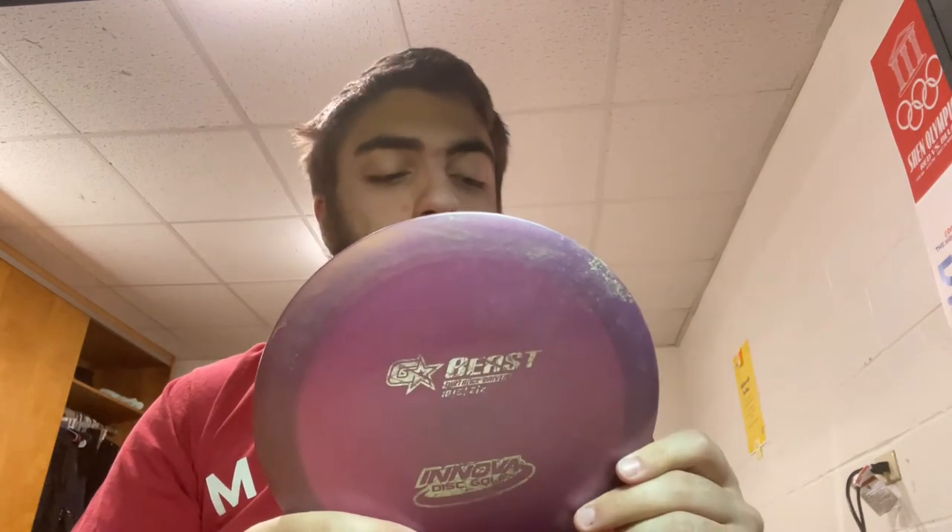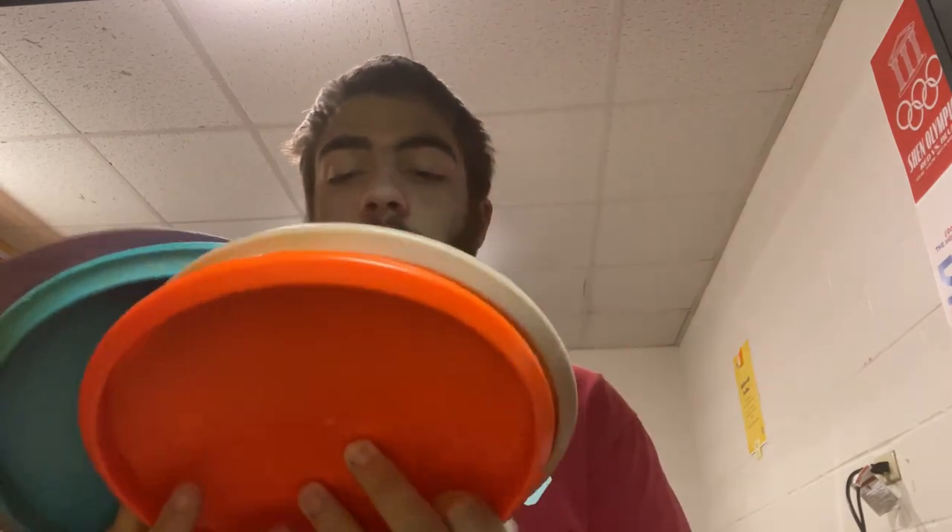I was just recently gifted a distance driver — the Beast G-Star — stats 10, 5, negative 2, 2. It's really flexible, which feels a bit weird to grip, but it's a really nice throw. I've used it for two rounds now and it works pretty well. Still getting used to how it throws since it's brand new to my bag.